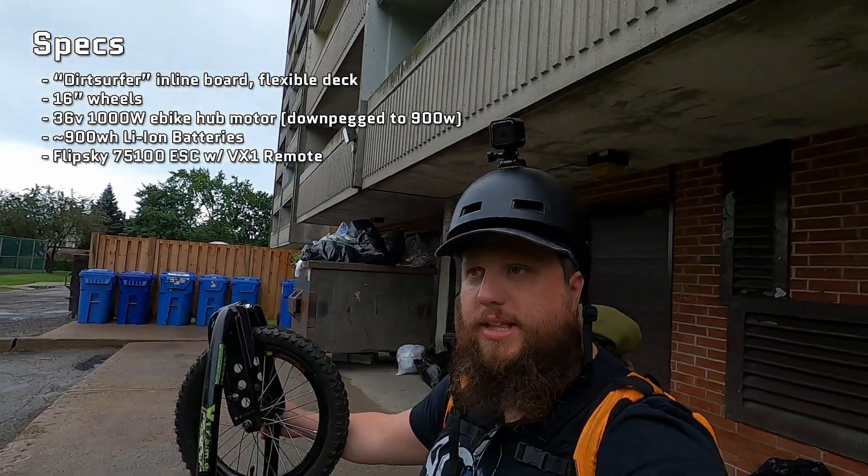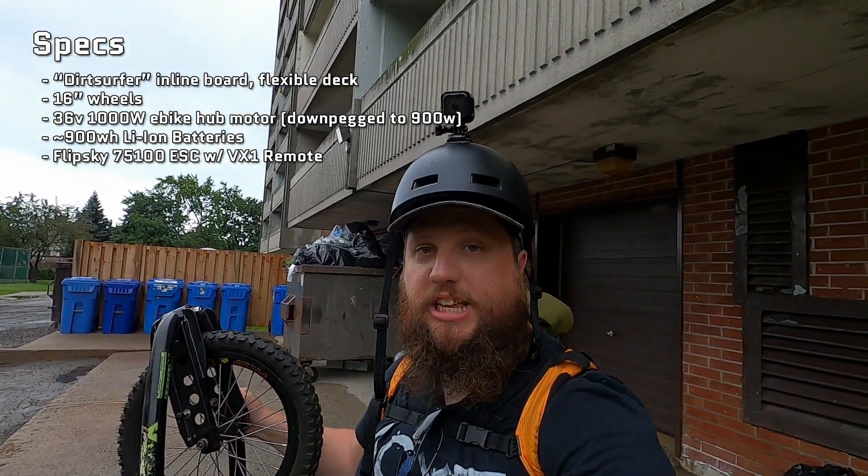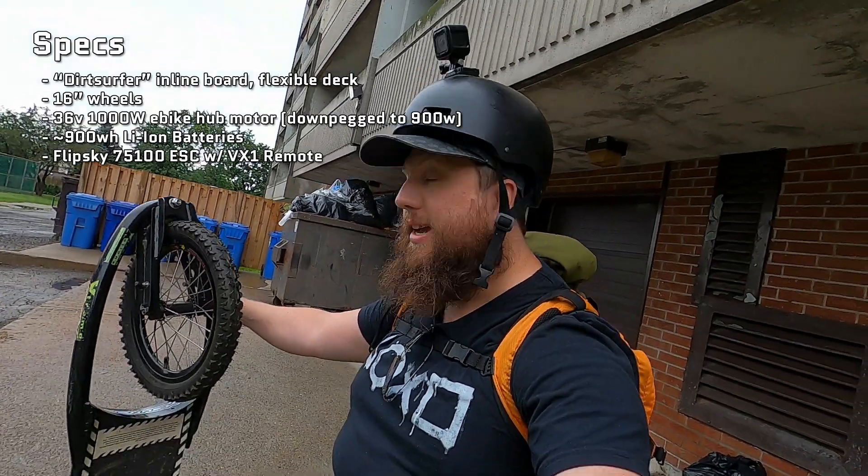It's a little bit wet out today because unlike my electric skateboard, which is deathly allergic to water, this thing can actually handle the water, rain, and snow just fine.